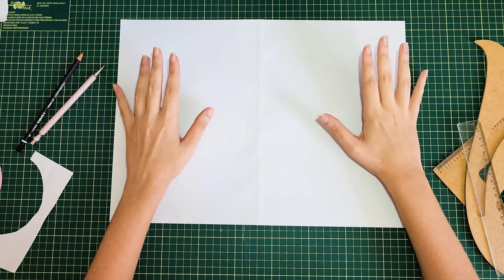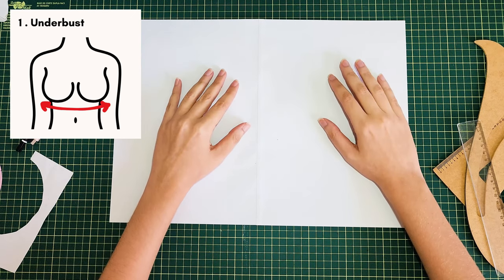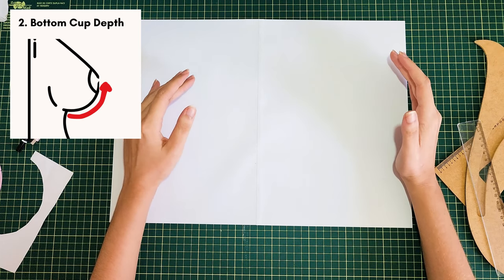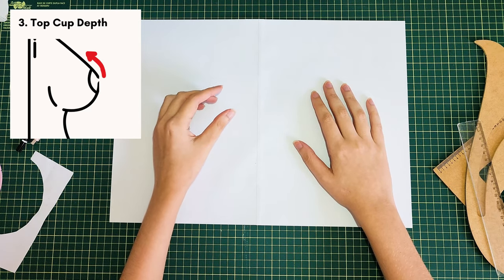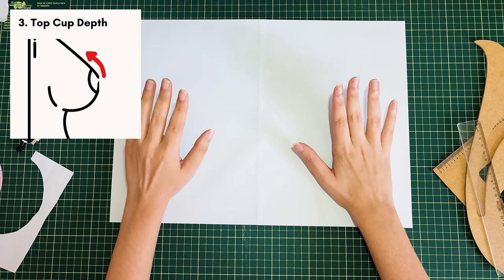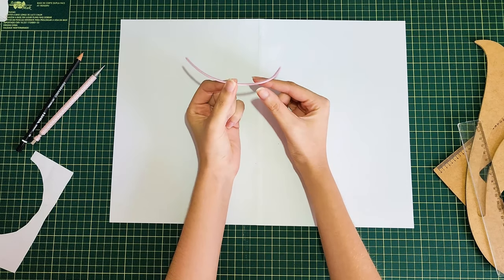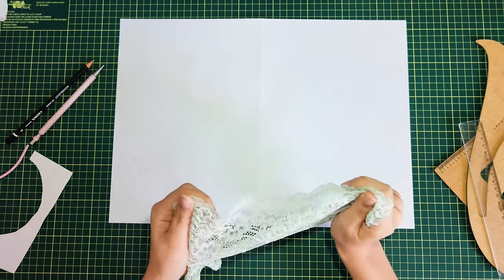For the bra pattern you need to take some measurements. The first is the underbust measurement — measure around your rib cage right under the bust; mine is 75 centimeters. The second is the bottom cup depth — measure the vertical distance between your nipple and the crease under your bust where the wire will be placed, following the natural curve; mine is 7 centimeters. The third is the top cup depth — the vertical distance between your nipple and the top of your breasts, or as much coverage as you'd like; mine is 3.5 centimeters.